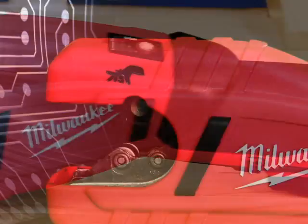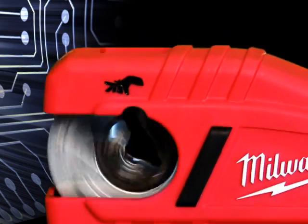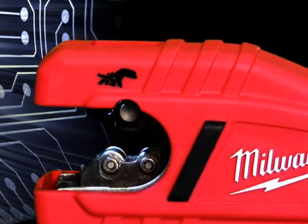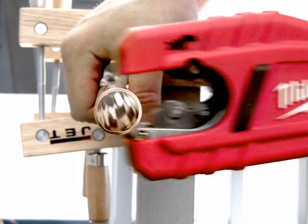This industry first has close quarter rotating heads that cut copper tubing with as little as one and a half inch clearance. It also auto adjusts to cut diameters from three eighths inch to one inch copper tubing.